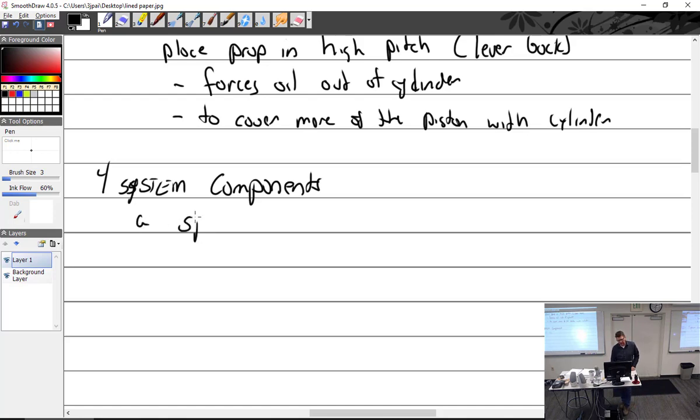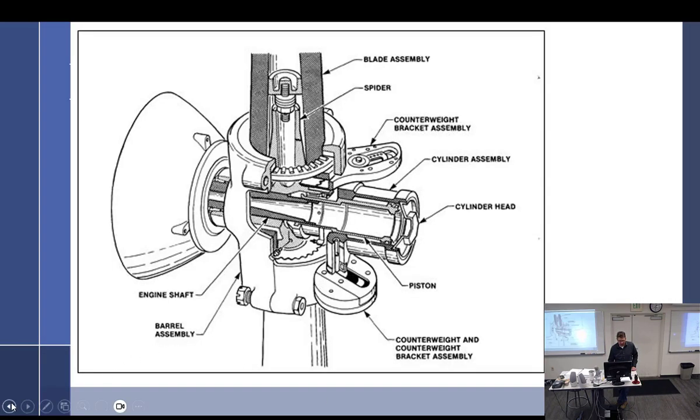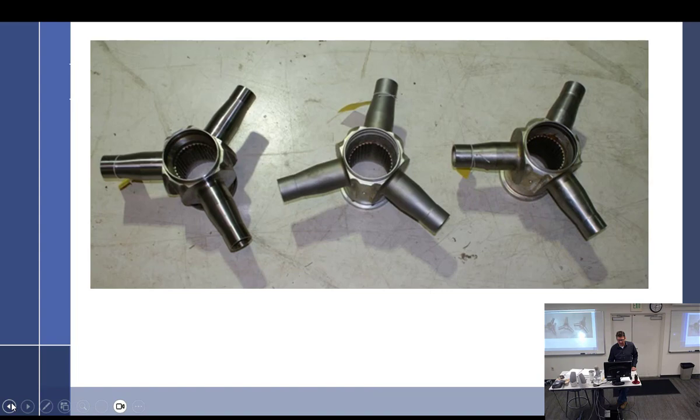We had the spider — I mentioned that. Spider — that's your central component. It slides over a spline shaft and has two or three arms, depending on how many components you have. That was back on this slide right there. The spider.